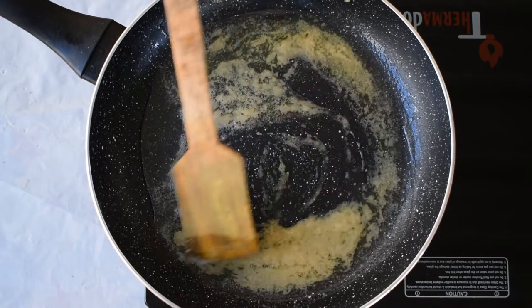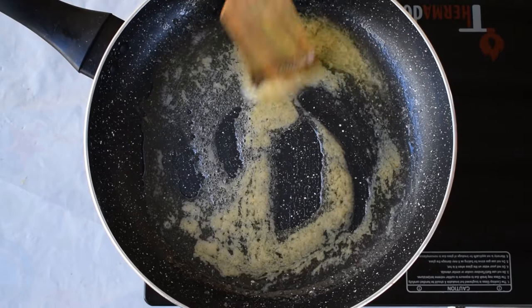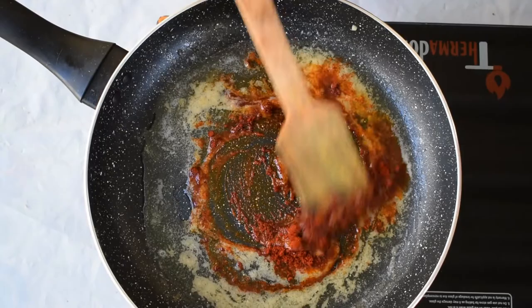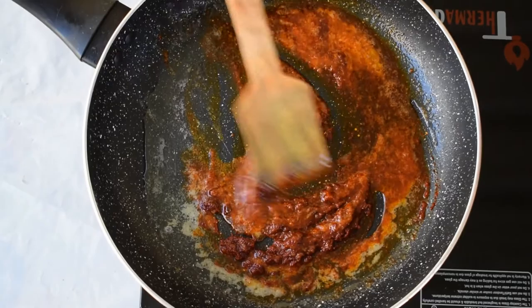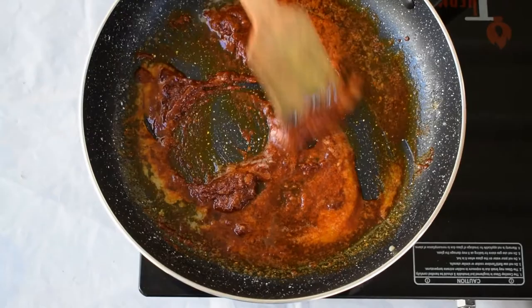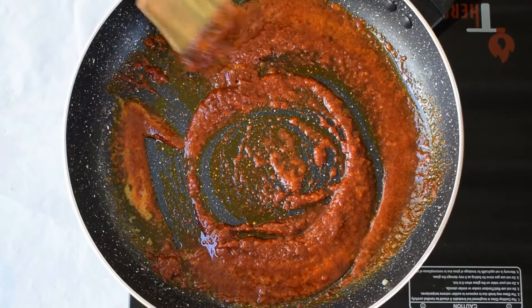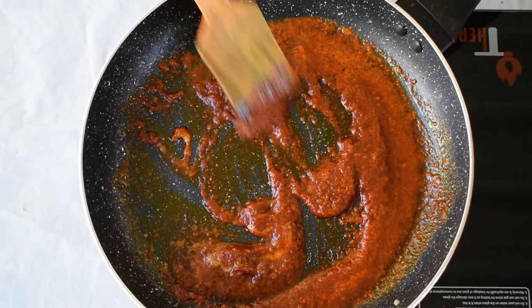Now at this stage I'm adding in one tablespoon of Kashmiri red chili powder. Make sure the flame is low at this point — we don't want the red chili powder or the butter to burn. Stirring for just 10 to 15 more seconds. Next I'm going to add some salt to taste.